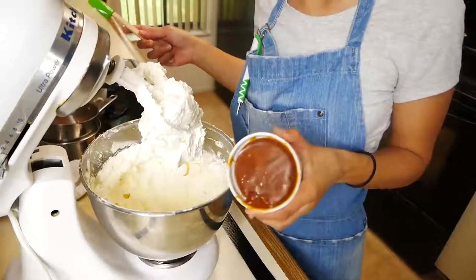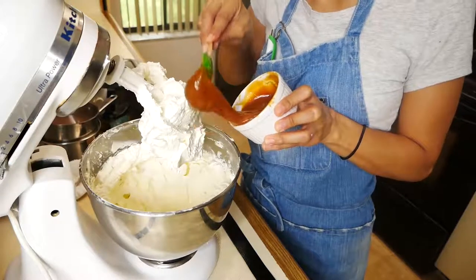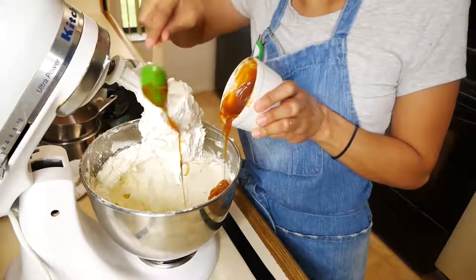Next I'm going to add my salted caramel to my buttercream. If you're interested in knowing how I made the salted caramel, you can check out my salted caramel banana bread video — I'll link it down below.